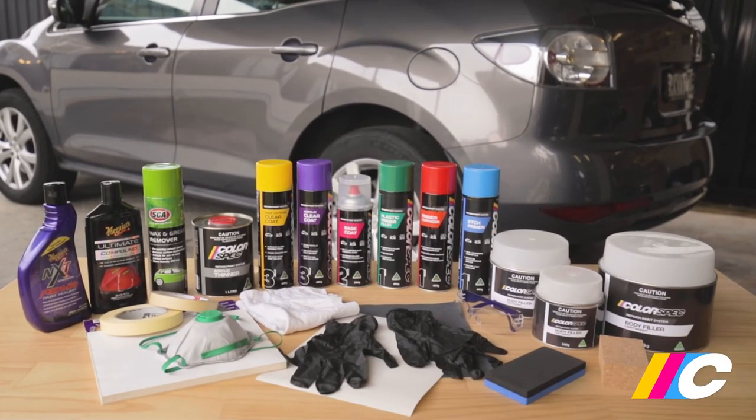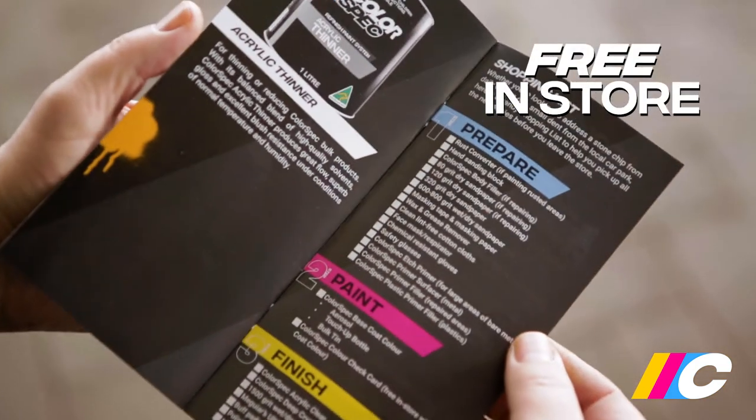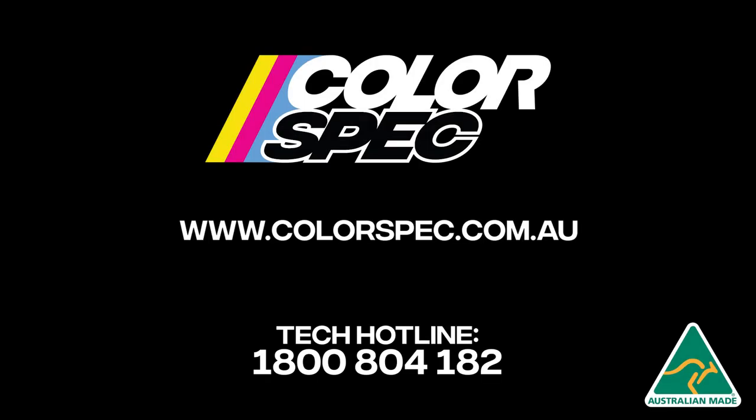Before leaving the store, be sure to grab everything needed to complete the job — there's a handy shopping list in the back of the Colorspec brochure. Colorspec is available exclusively at Super Cheap Auto. If you have any issues, you can call the Colorspec tech line or use live chat on the website during business hours.